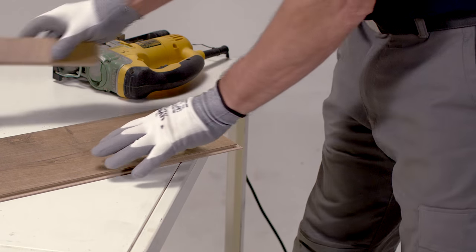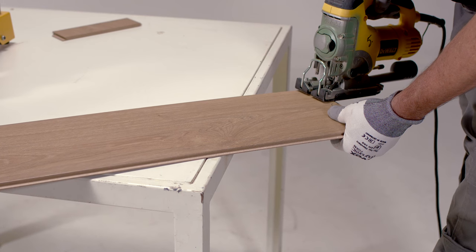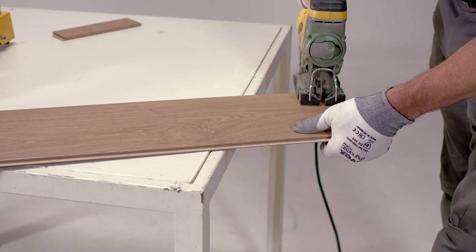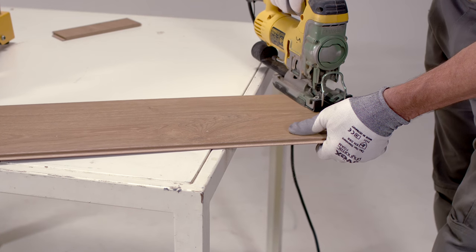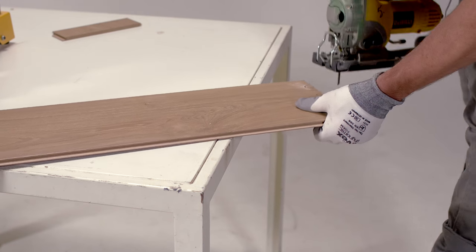Loosen the smaller board and start sawing on the larger board. Cut half a tube diameter twice in the place where you drew the reference point. Better too large than too small.